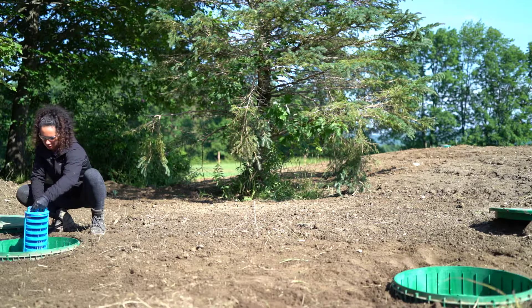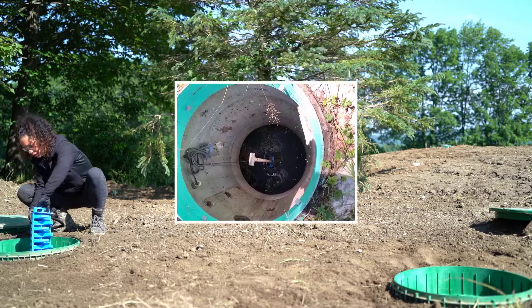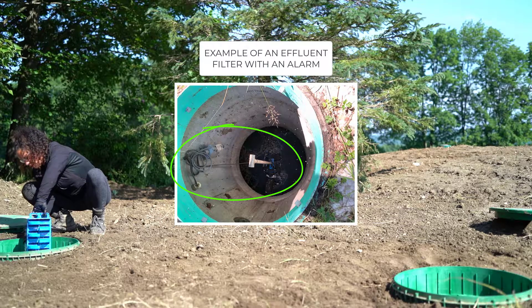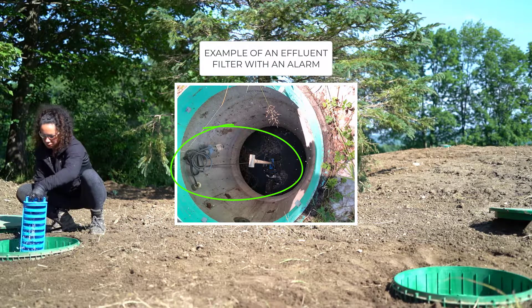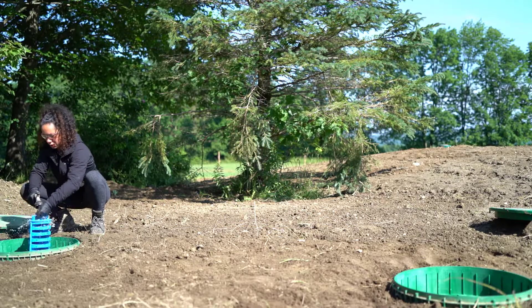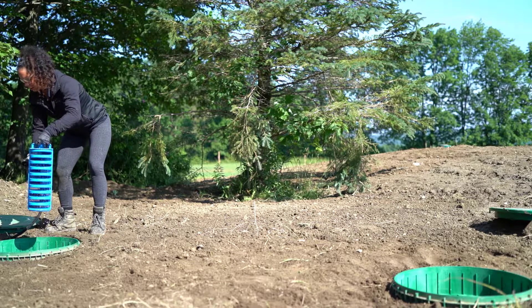Some effluent filters are connected to an alarm that sounds when the filter requires cleaning. When dealing with these filters, make sure the system works correctly by lifting the float that activates the alarm. Check the openings to make sure there are no obstructions. Use the hose pressure to remove them if needed.